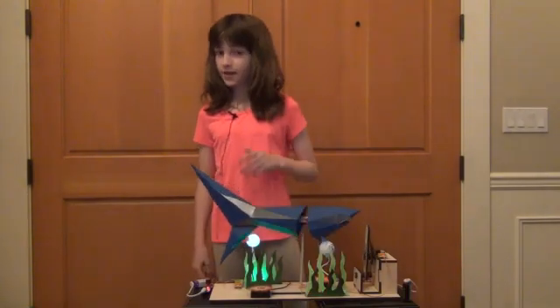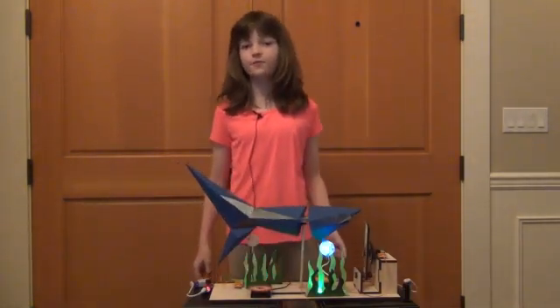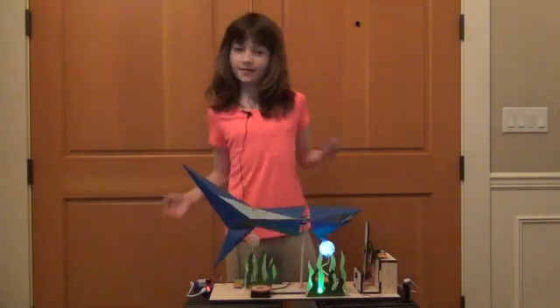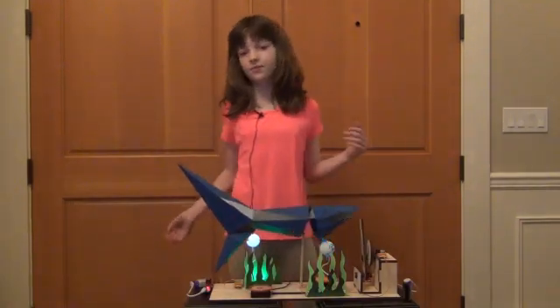The project involved three steps. First, cutting and assembling the pieces of wood to form the mechanism, then constructing the shark out of paper, and finally assembling the electrical circuits to power the motion.